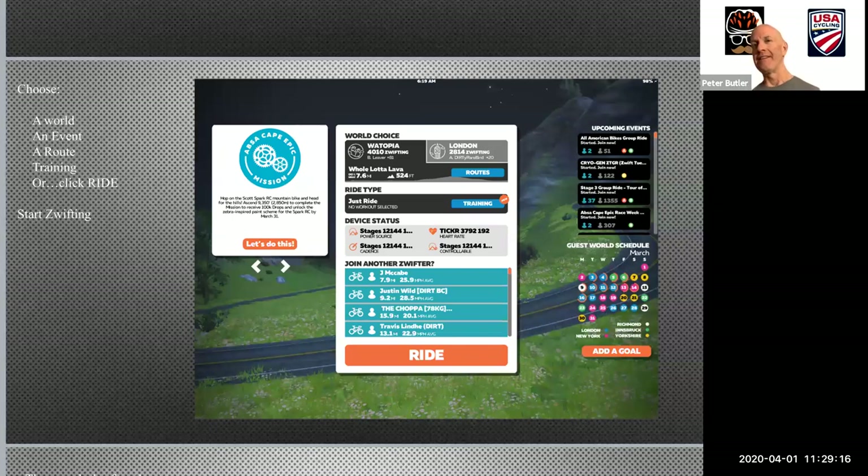Now you enter the app and you're presented with options. In the top center, you see that there are two worlds you can choose from: on the left, Watopia — the virtual world that Zwift got its start in — and then another real-life world, in this case London. There's many other options, but they only present two options a day. The next option is you can select a route you want to ride, then the ride type — do you want to do training, or do you just want to do a free ride? And to the right, you can see what upcoming events there are. You can also see the calendar on the bottom right showing what world is scheduled for upcoming days. And if you see another Zwifter on your friends list, you can click their name and choose to ride with them — for example, I could choose to ride with my friend John McCabe at the top of the list.